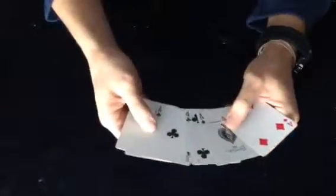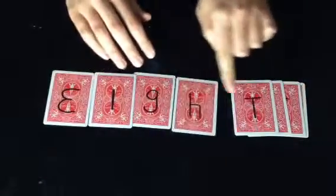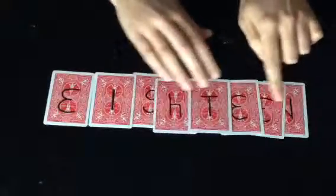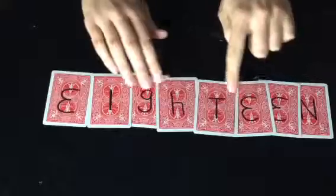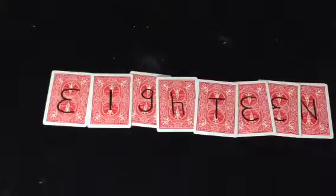But to be honest, it doesn't really matter if we have double the amount of cards, or even double the value, if the marks don't tell you. And that is eighteen. Thank you.